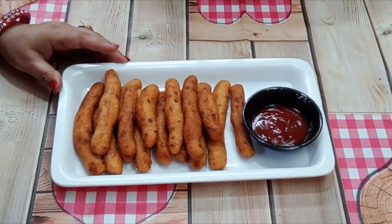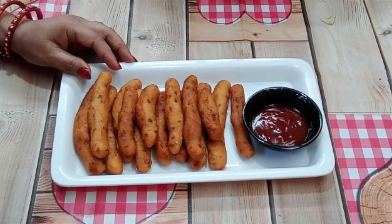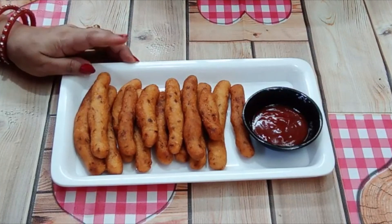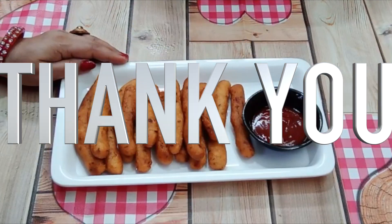The Suji and Potato fingers are ready — they are very delicious. Please do try making them and let me know in the comments how they turned out. If you like my video, please like, share, and subscribe, and press the bell icon. Thank you friends!